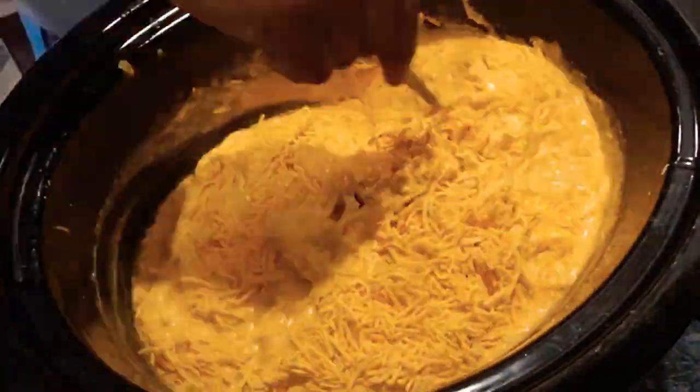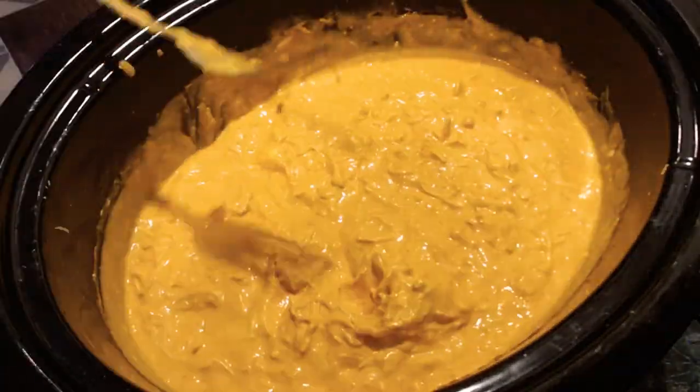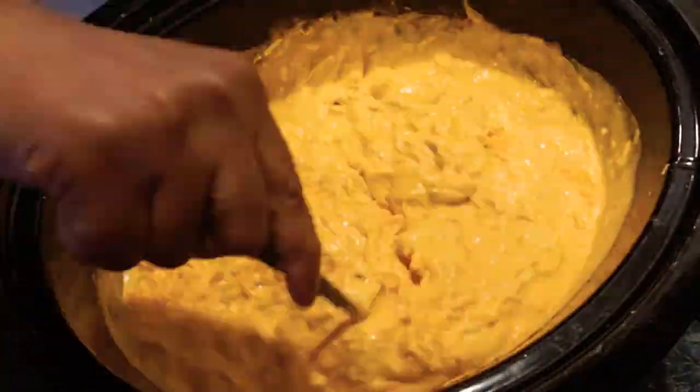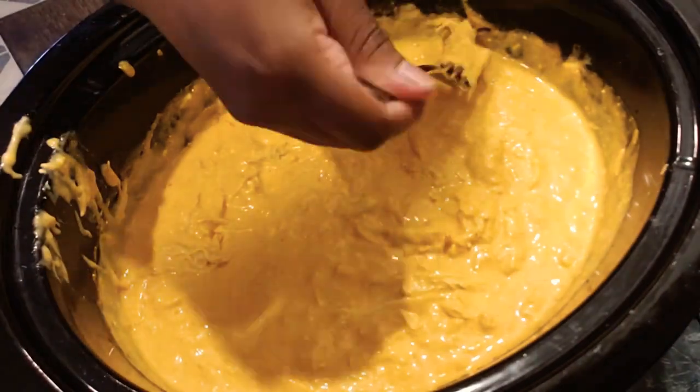Now I'm adding cheese and mixing that in. After I added the cheese, I let it cook for another 20 minutes just to get the cheese nice and melted and mixed in. Once the cheese is melted — oh yeah, I did taste it, it was good.